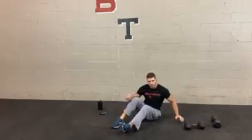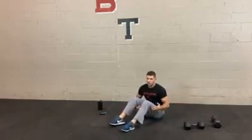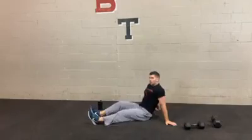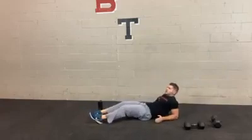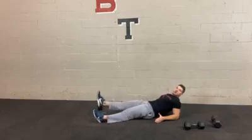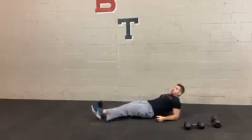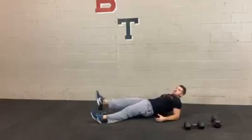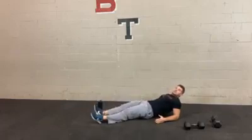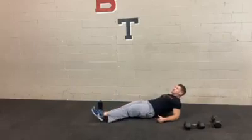Next you're going to get into a reverse plank position and actively bring one foot off the ground at a time — we call these reverse plank kicks. Try to keep your legs as straight as you can. Reverse plank, heels on the ground, lift one leg up. If you feel comfortable, speed it up — the faster you go, the harder it's going to be. Try to keep your hips up and shoulders relaxed. Dig your heels in. This is one of those exercises that looks easy but is more challenging than it looks.